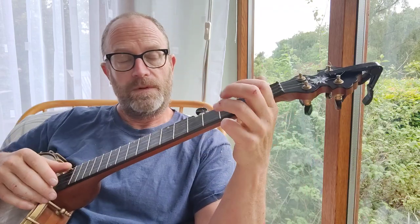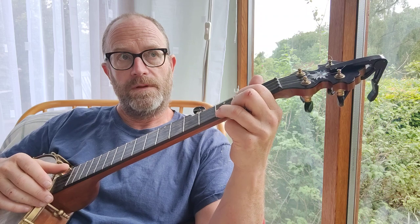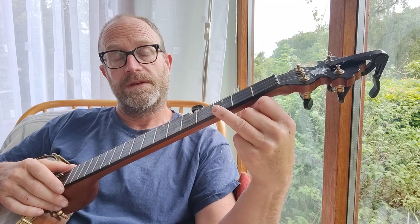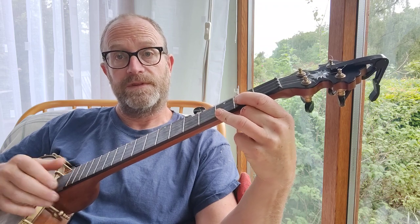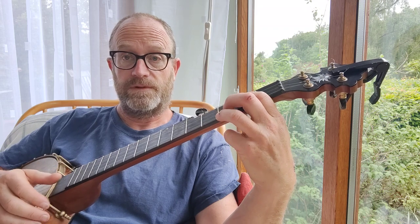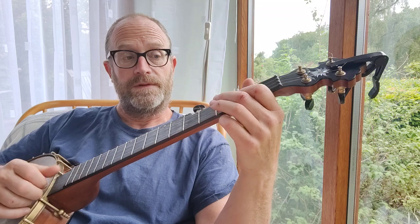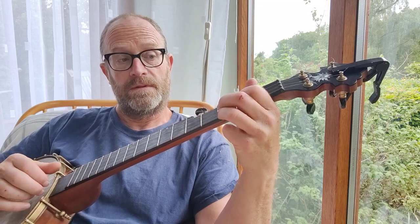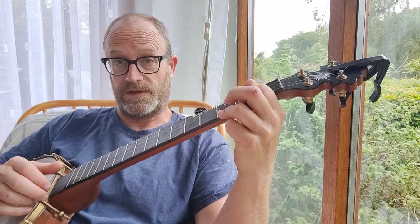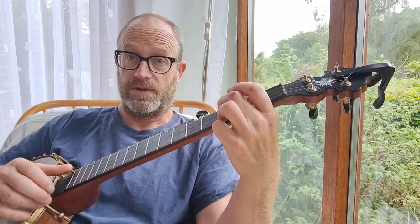So the verses start with the third fret of the first string and the second fret of the second string, with a down strike and a drop thumb. And then a pull off of your second fret on the second string. And then a hammer on to the third fret of the third string.